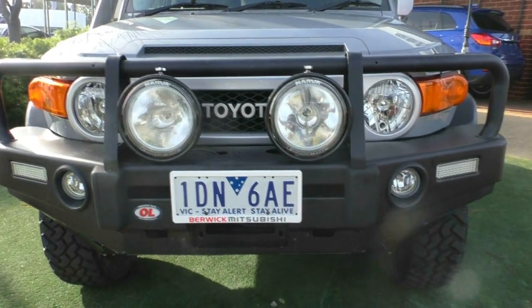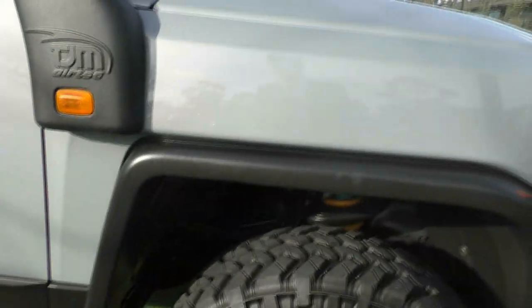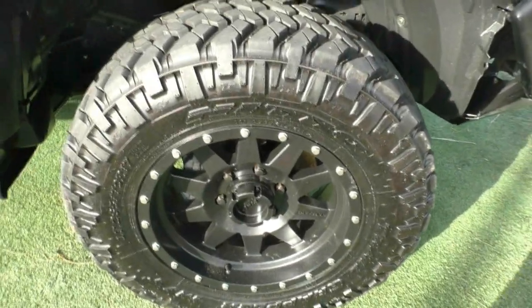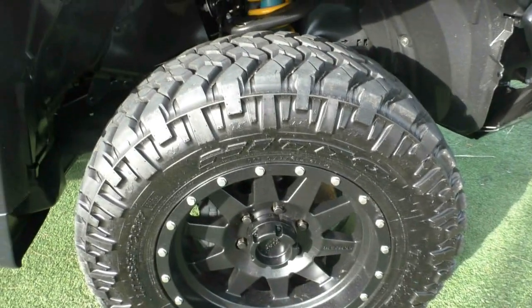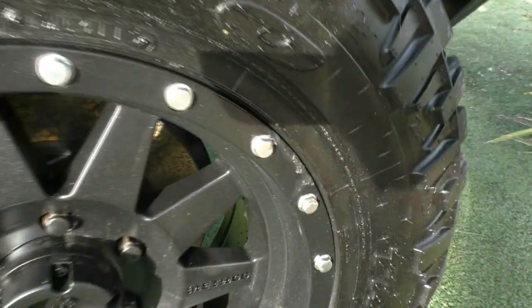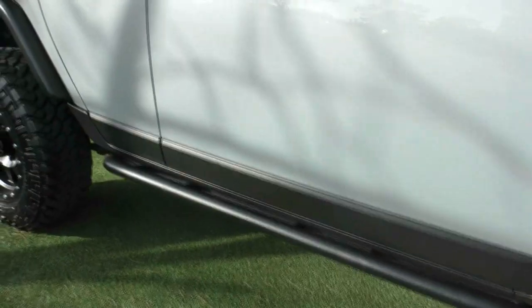Coming round to the driver side of the vehicle, we have got our beautiful all-terrain wheels. Fantastic tread on them, they're as new, and we have got some Method wheels on this one — no signs of wear whatsoever. True testament to the original owner. I do apologize, there is one small graze that I've just seen, but that is only me being super picky and looking for it.